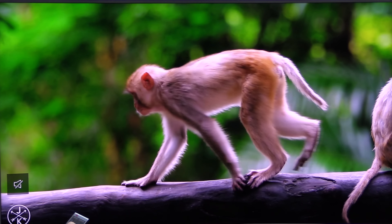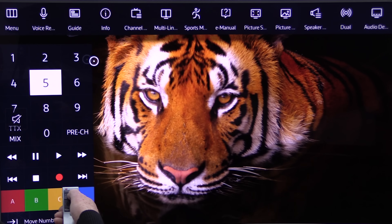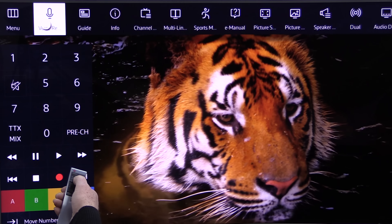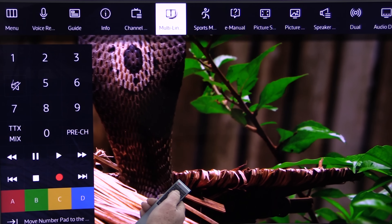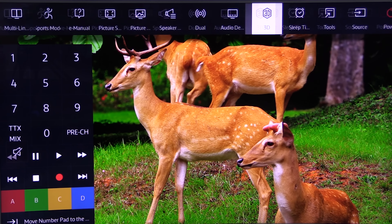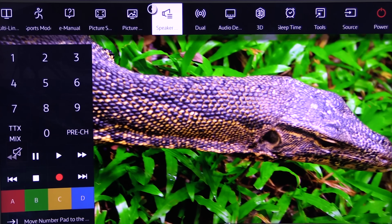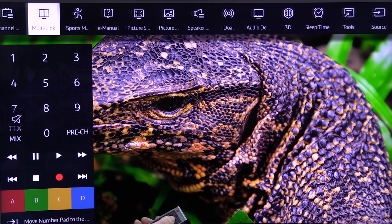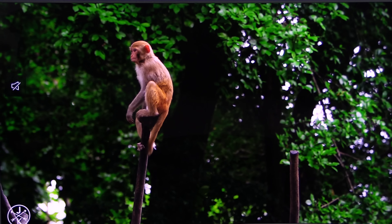We'll look at the 123 menu next, or top menu, whatever you want to call it. There's voice recognition there where you can command the TV to do what you want it to do using your voice. Lots of options along the top — you can even go on the numerical keypad to pick out your favourite channel number and go directly to it.